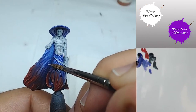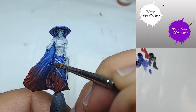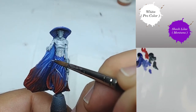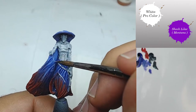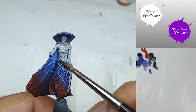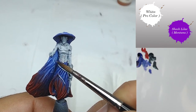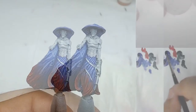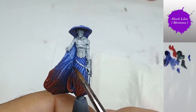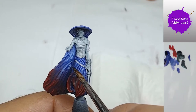I use white and Shock Lila to start making my spiral. I try to always have a very thin line as much as I can, and after I come back with Shock Lila to make it thinner and thinner.